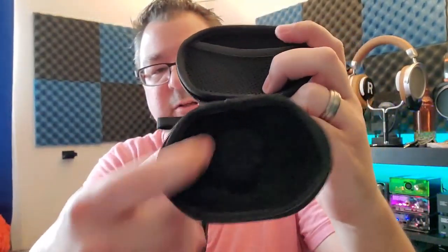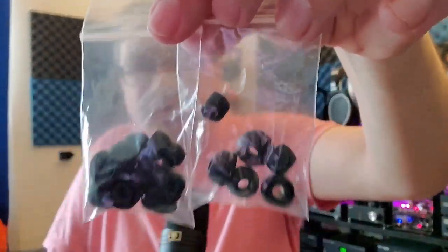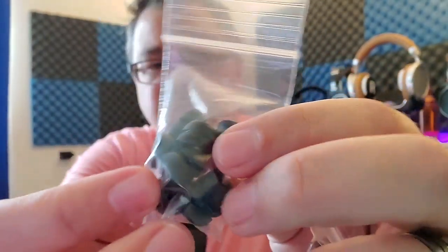The carrying case is hard shell, zippered, says Meze on it, full leather — a nicely built carrying case. When you open it up, there's a little bed to put your IEMs in and some carrying pockets. Inside the bag are two bags of tips. Normally one would be foam and one silicone, but both of these are silicone — one bag is completely full of dual-flange bi-flange tips and the other has singles.